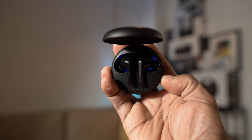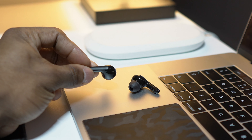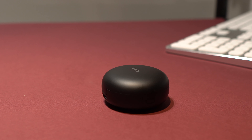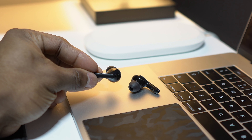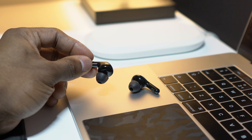As long as you've paired these previously with your smartphone, tablet, or laptop, anytime you open up the charging case the earbuds will automatically pair up to your device, which is really good. These are equipped with dual microphones, so you're going to get good call quality. Making calls on these, you're not going to have any issues — they sound pretty good and clear. The other person could hear me very clearly without any distortion.